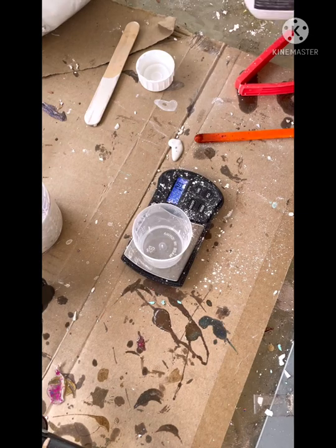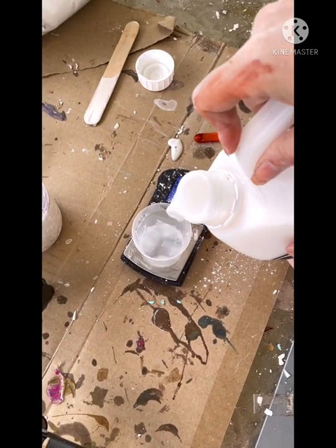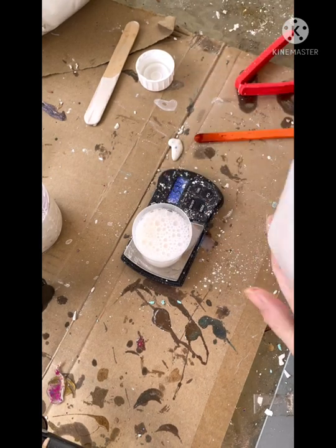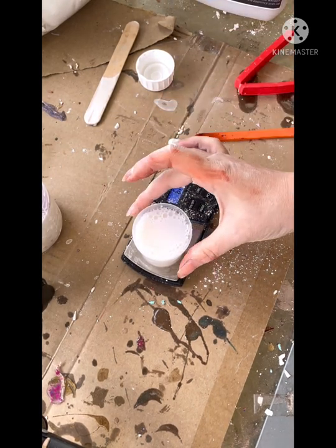I like to measure the liquid in a separate cup. This just means that I don't overfill or overpour it in, because once the liquid goes into the powder, obviously you can't take any of it back.